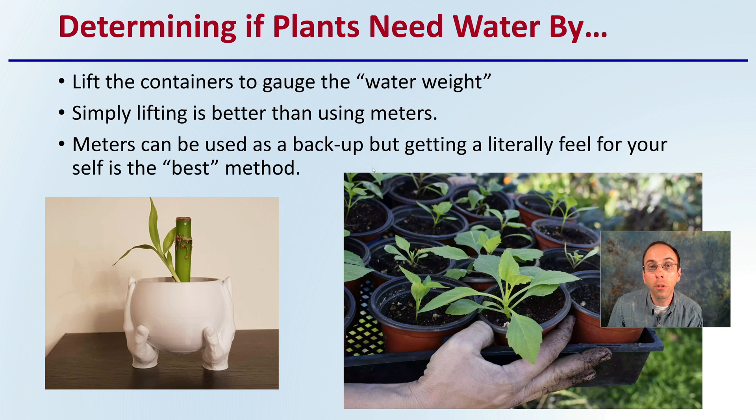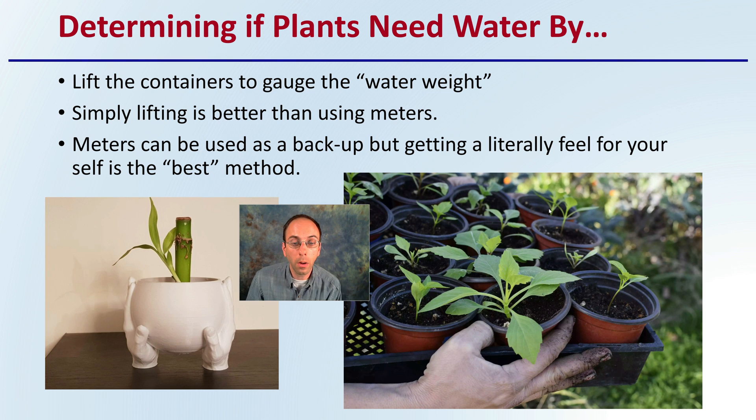First off, you have to determine if the plant needs water by lifting the containers to gauge the water weight. This is simply lifting the containers — particularly if you're growing in containers — and it's better to use sometimes than meters. Meters can be used as a backup, but getting that literal feel of your plants yourself is probably the best method, especially early on, to determine whether or not you should be watering them.